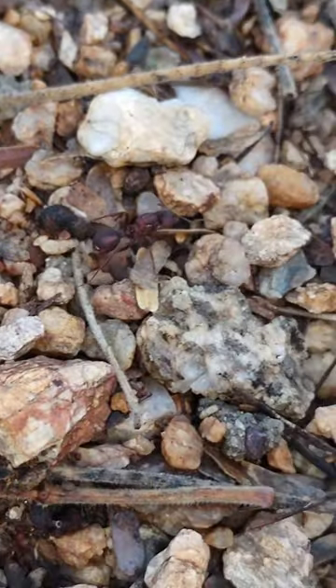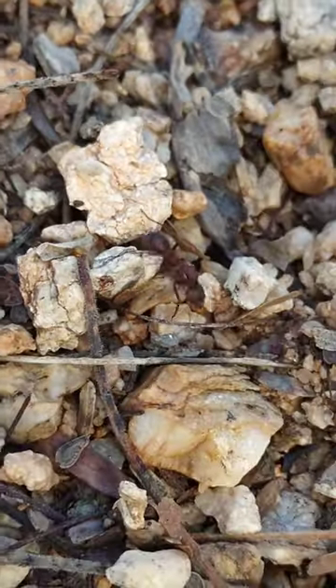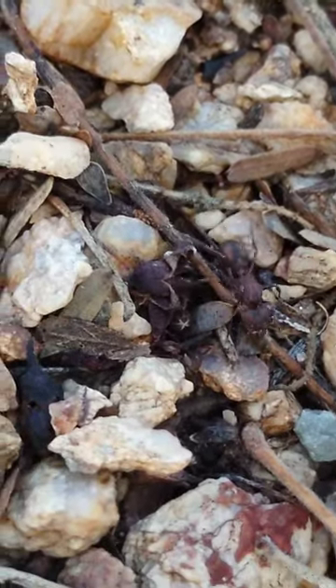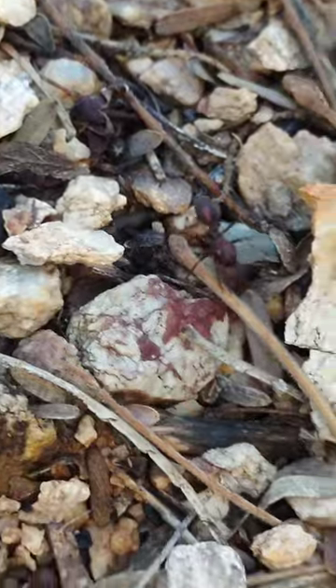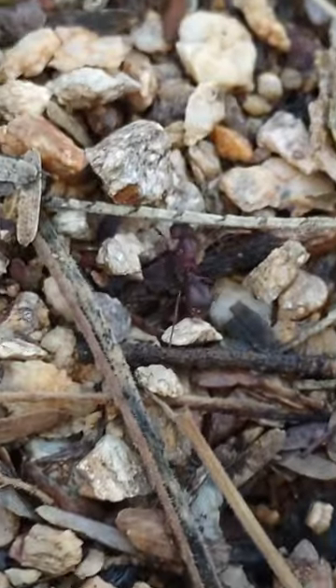That's why they're called leafcutter ants — because they actually cut leaves and bring them home to feed their fungus. This queen has a little pellet of fungus inside her mouth that she's going to drop in her chamber, and hopefully, if she gets lucky, start a new colony in this area.